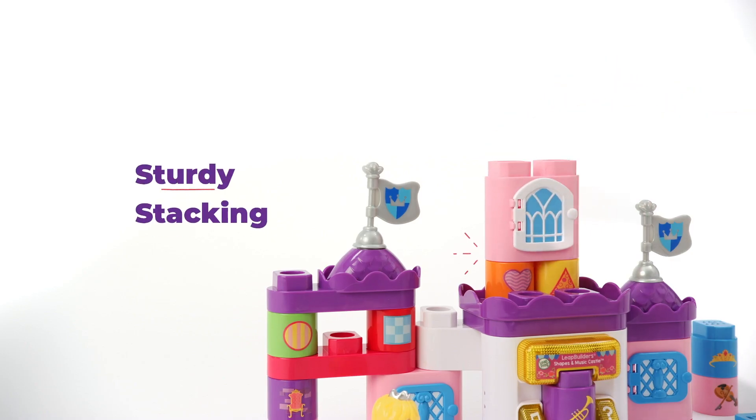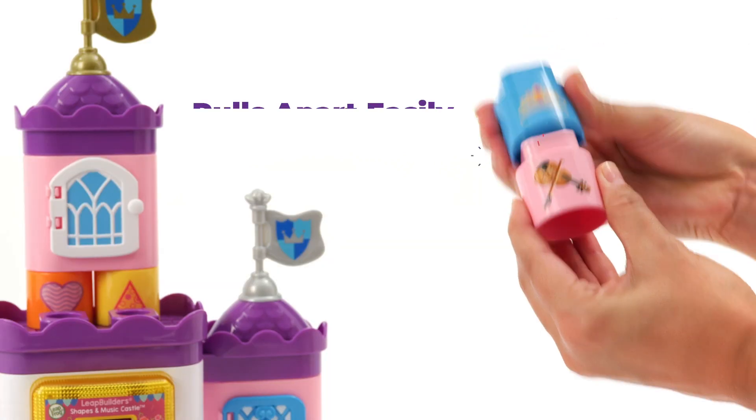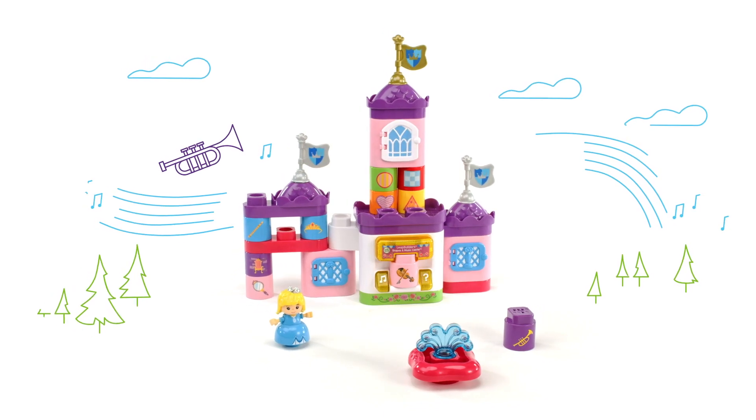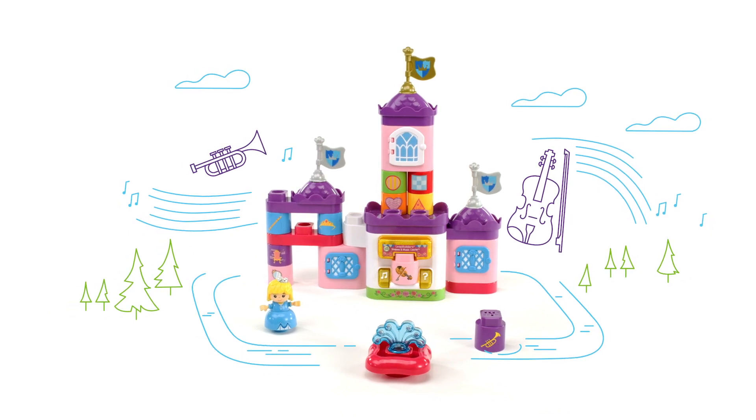Designed for little hands to stay intact while stacking and pull apart easily. Let's build a wonderful castle! Create something magical with the Leap Builder's Shapes and Music Castle from LeapFrog.